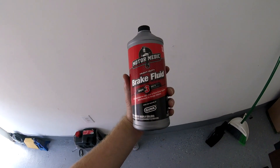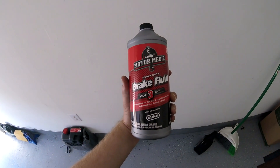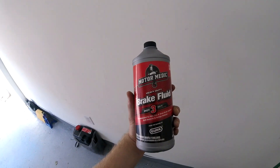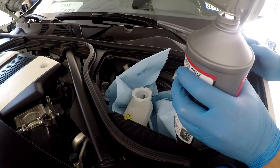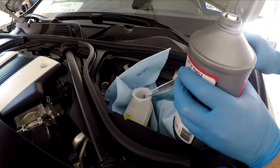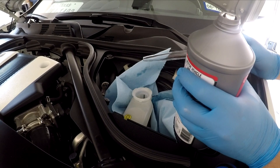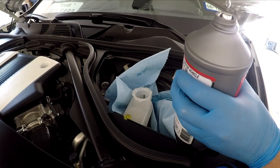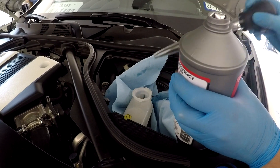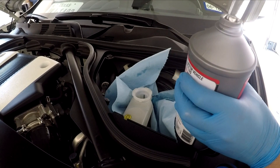Just to show you all what I'm using — I'm using Motormedics DOT 3 brake fluid. My Z takes DOT 3, but depending on if you have the sports brakes or if you're driving a different vehicle, your fluid may vary. So just make sure you check the cap to figure out what type of brake fluid to use. Now that we have most of the old fluid out of the reservoir, I've cleaned this off and I'm using the turkey baster to put a little bit of the new fluid in — I don't really want to pour it directly because I'm trying not to get any brake fluid on the paint.